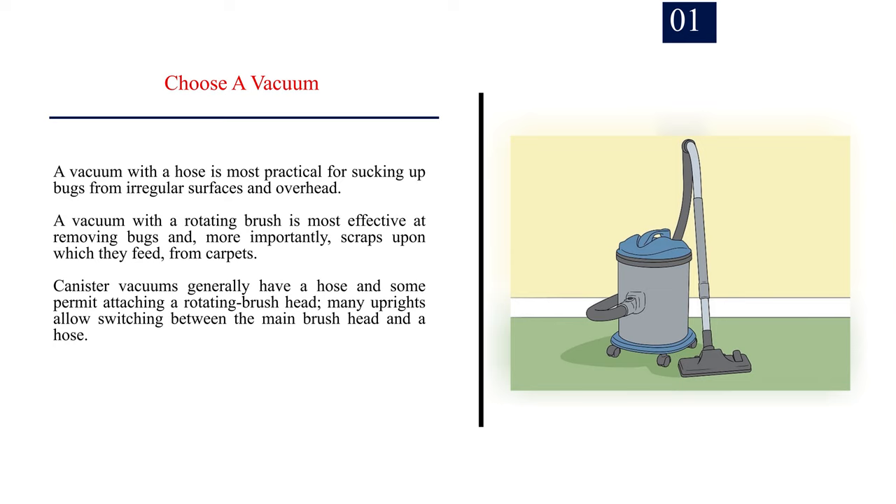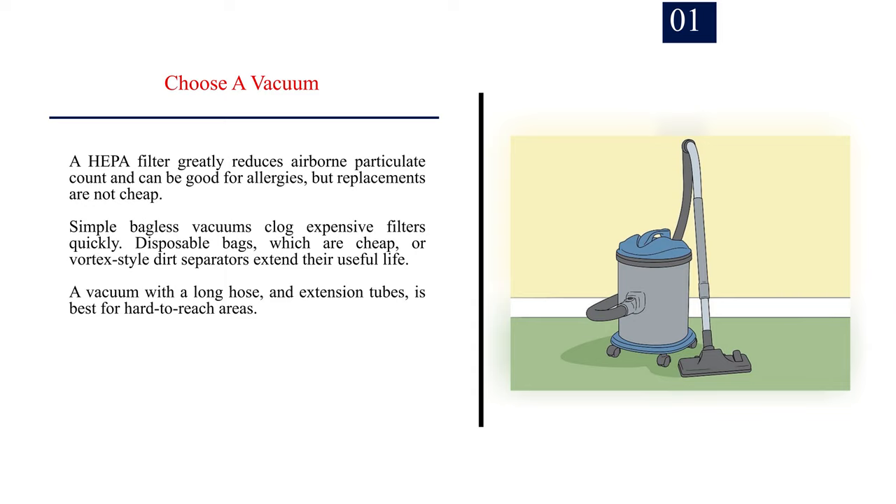Many uprights allow switching between the main brush head and a hose. A HEPA filter greatly reduces airborne particulate count and can be good for allergies, but replacements are not cheap. Simple bagless vacuums clog expensive filters quickly. Disposable bags, which are cheap, or vortex-style dirt separators extend their useful life. A vacuum with a long hose and extension tubes is best for hard-to-reach areas.